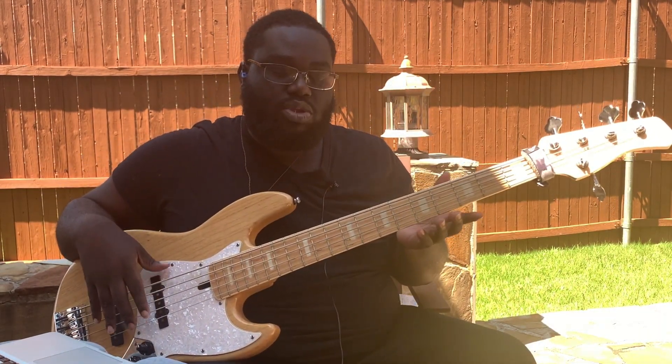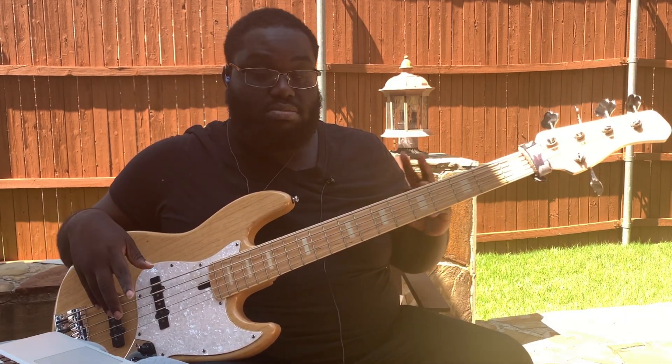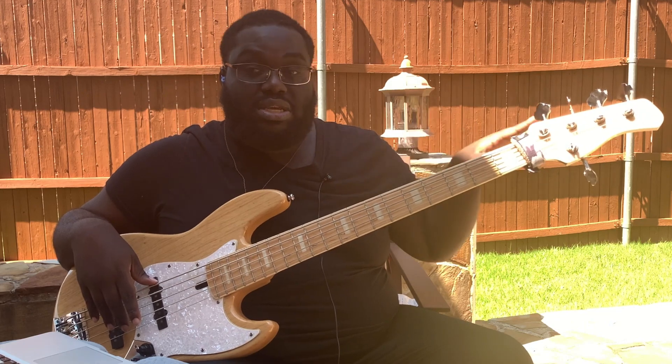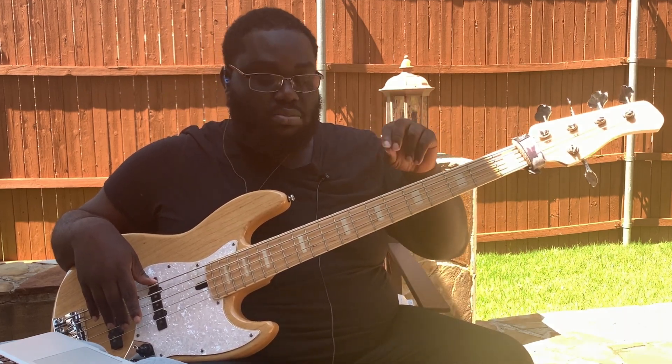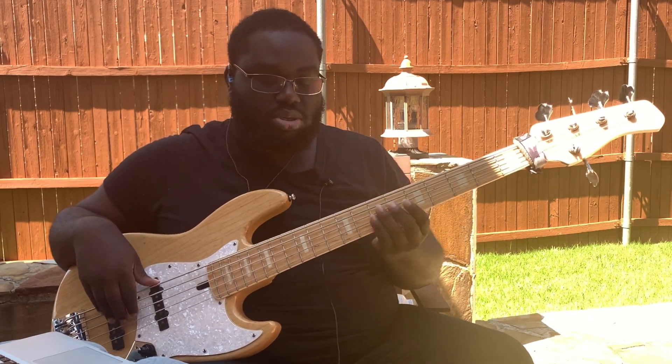The Ghost Note is like, you know, drummers — the drums and bass. I'll probably do a video on how drums and bass are so important. But that's neither here nor there. When it comes to Ghost Notes, it's all about accents.